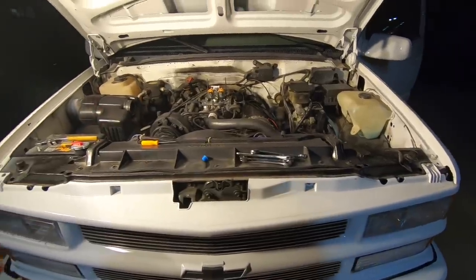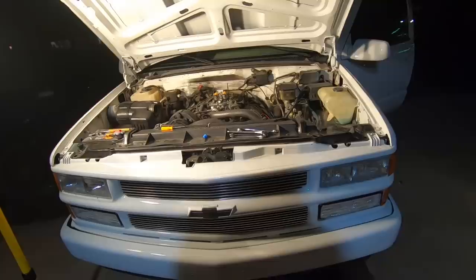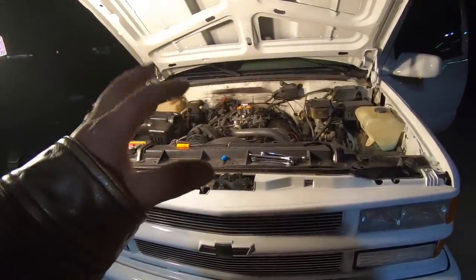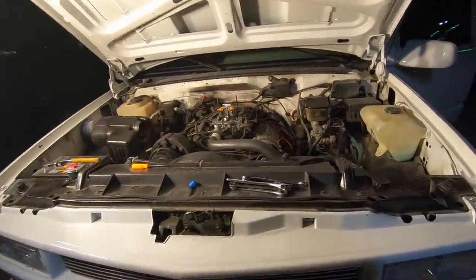It actually died twice while the camera was off. It runs great and she's very responsive when you hit the gas pedal, but at idle it just stalls out — then fires right back up.